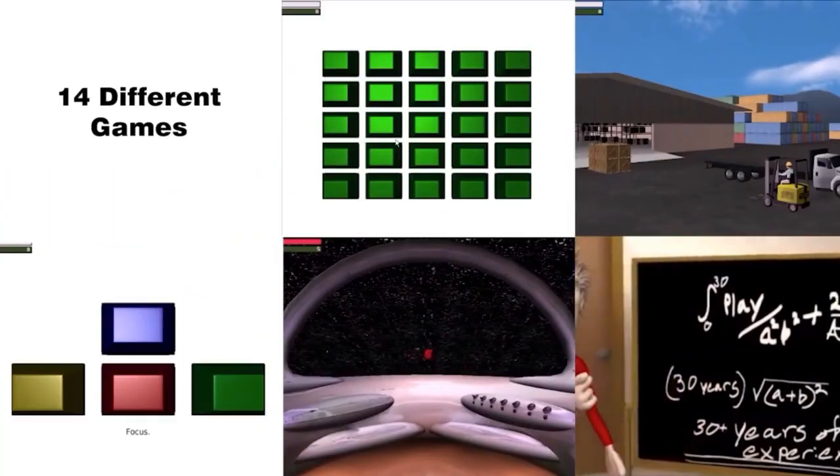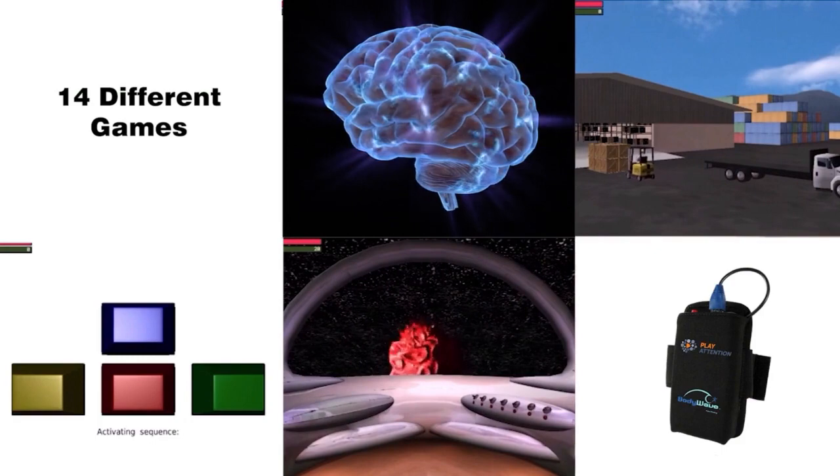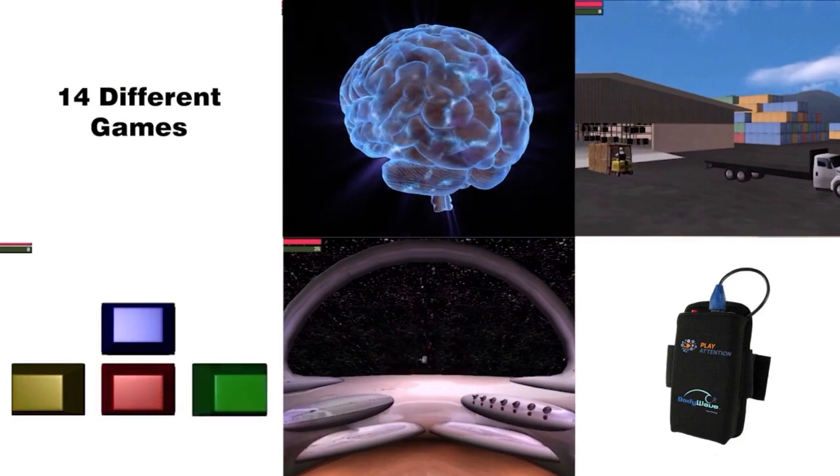With 14 different games, Play Attention uses the armband to monitor and measure brain activity, showing how well a person focuses their attention.